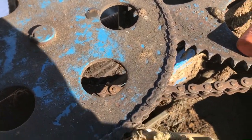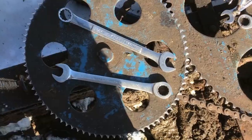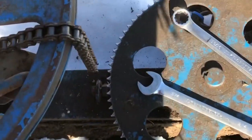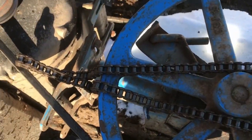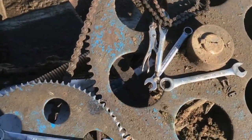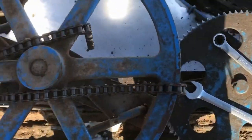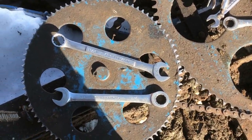I ended up taking this little chain off and it was pretty stretched out. Luckily it's a number 40 chain — we keep number 40, 50, and 60 chain on hand — so we cut a piece and I'm gonna put her back together. I think that'll be able to work because it was pretty stretched out.